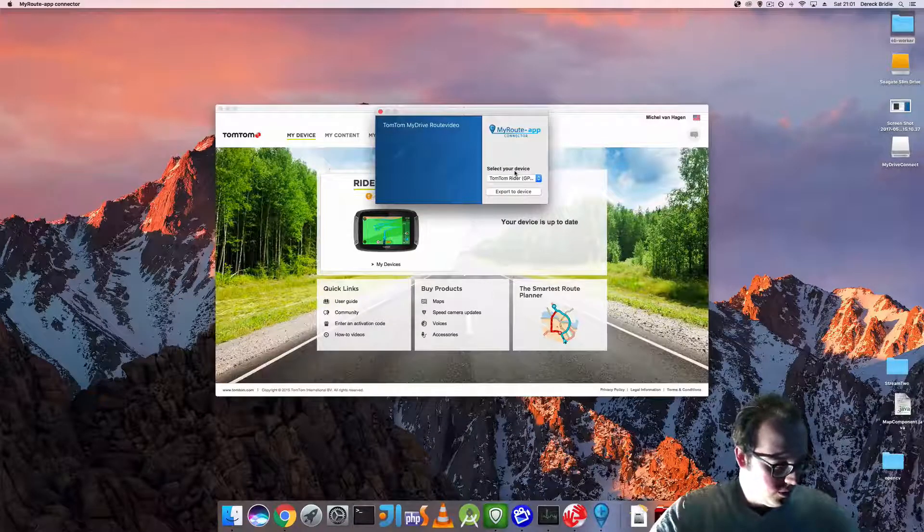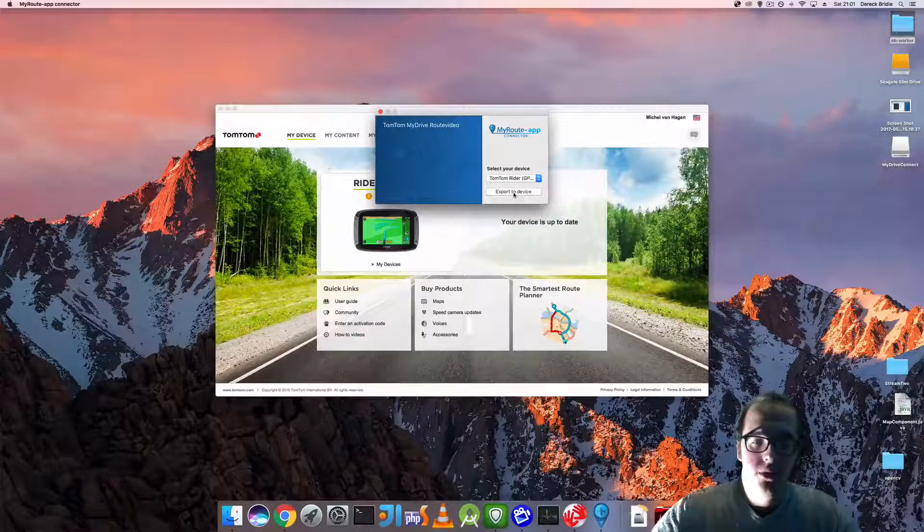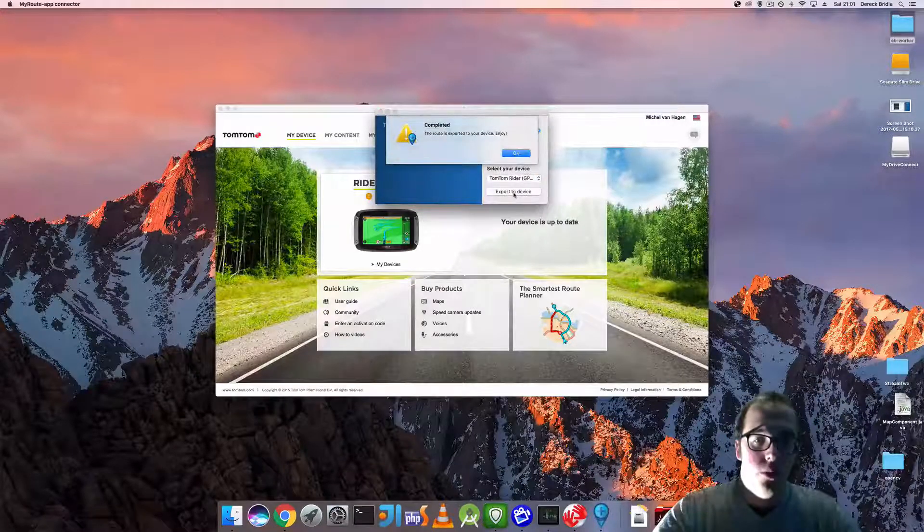That's fine. I'm going to click on import routes on the device using your computer's file. So this is activated now. Export to device. Completed.